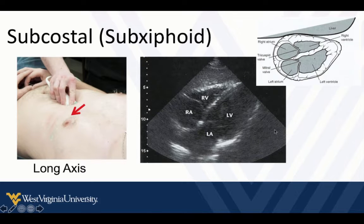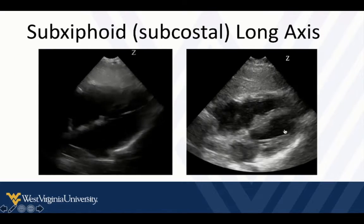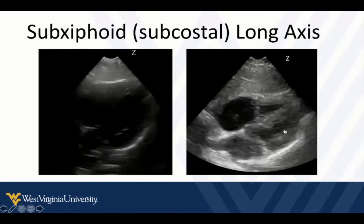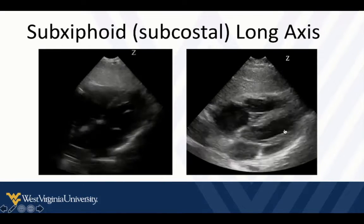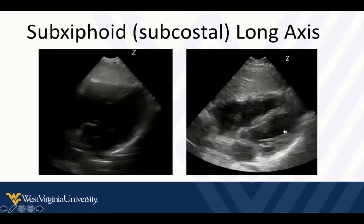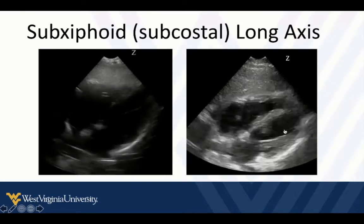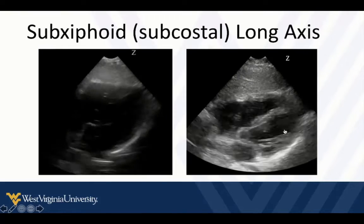Mitral valve, tricuspid valve. Here's what that might look like in real time. The heart is a three-dimensional structure, and often we can fool ourselves by making judgments from a single view. I generally recommend against making judgments from a single view because you can fool yourself if the image is not perfect or the slice is off.